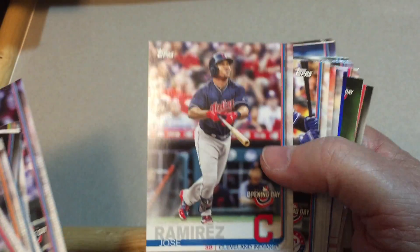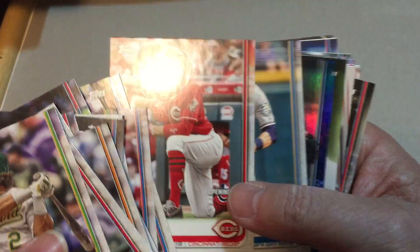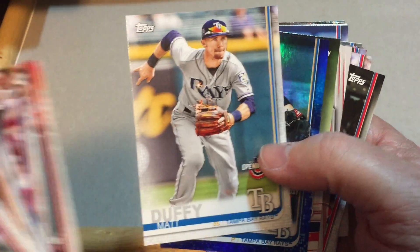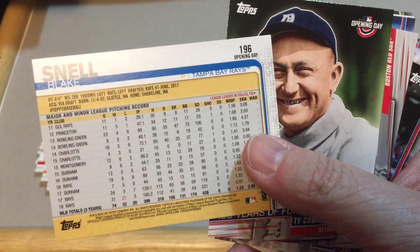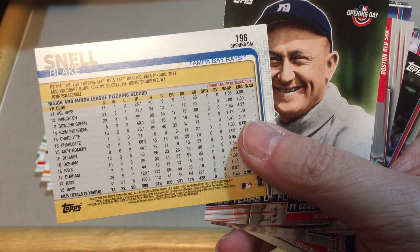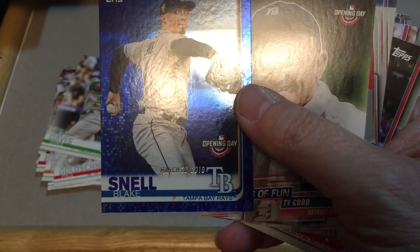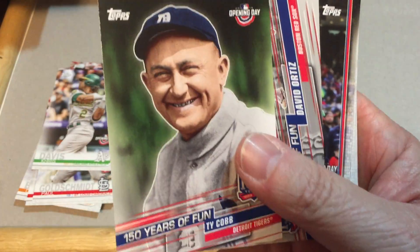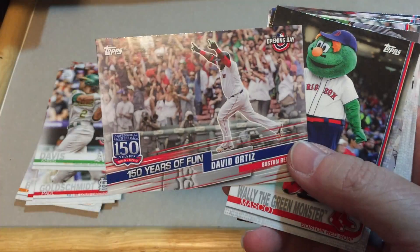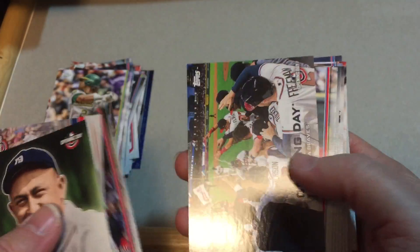Starlin Castro, Jose Ramirez, Nomar Mazara, Joey Votto, Matt Duffy, and we have a Blake Snell — I always want to throw a CH in there for whatever reason. That's a nice parallel card there. March 28th, 2019 — pretty cool. There's Ty Cobb, David Ortiz, 150 years of fun, Wally the Green Monster mascot for the Sox.